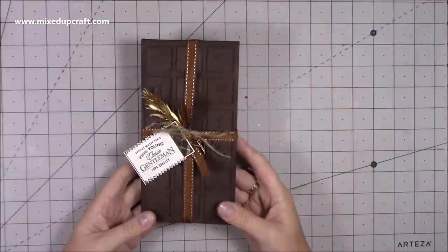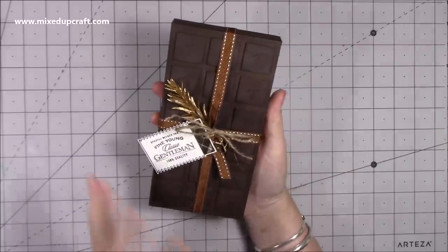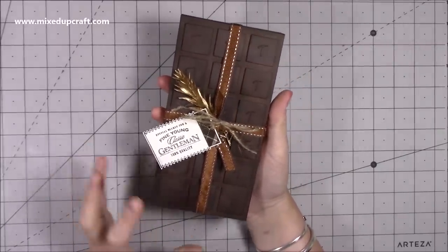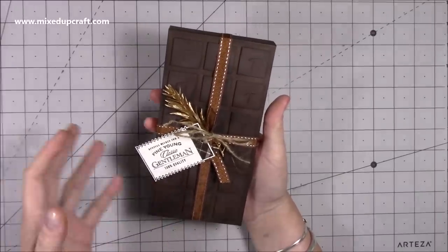Hi everybody, it's Sam at Mixed Up Craft. Thank you for watching my tutorial today. I've got another Father's Day inspired project, however this can be made for anybody. I think it would work great as a favour at parties as well, and it is a chocolate bar style gift box.